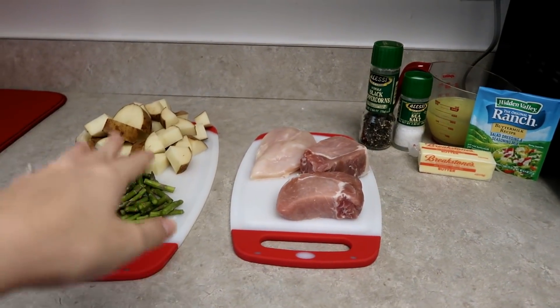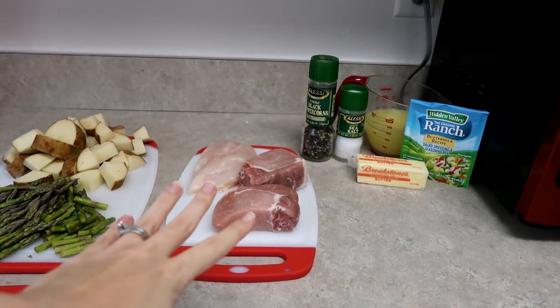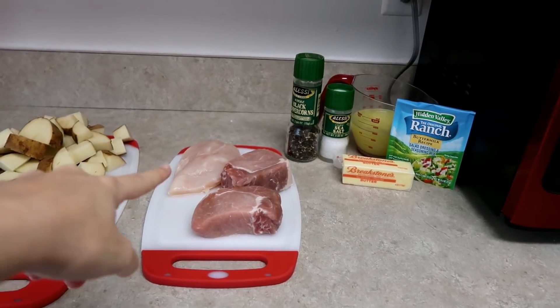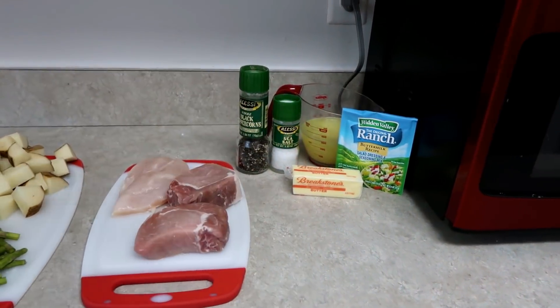Ingredients: we're gonna have asparagus, some potato, pork chops for Judd — I like pork, I just don't tolerate it well, my body doesn't — so I'm gonna have a chicken breast. And then we've got salt and pepper, butter, ranch seasoning, and chicken broth in the back.